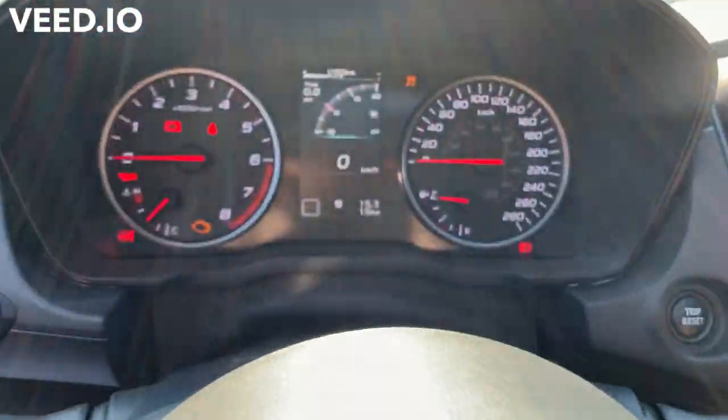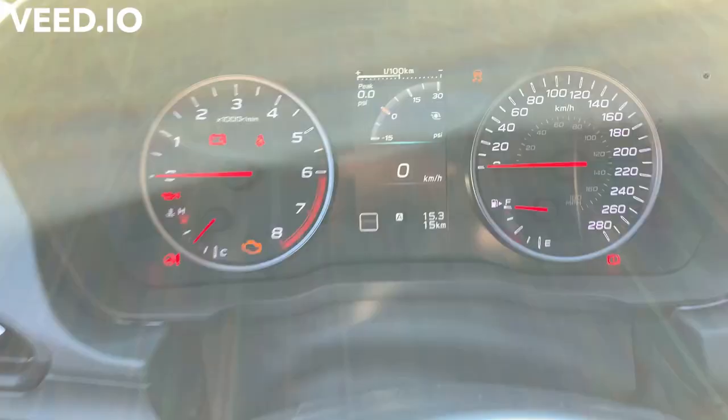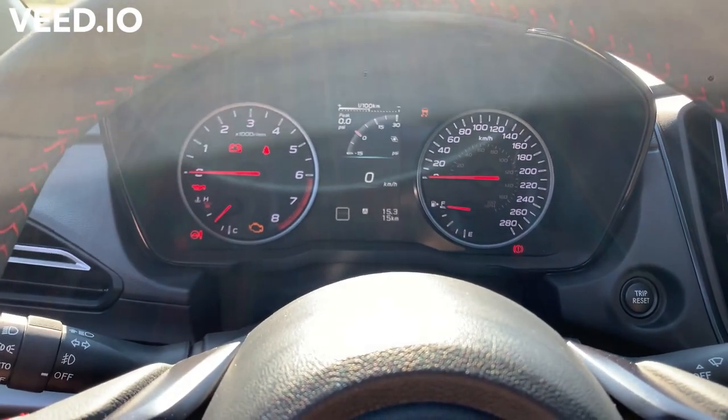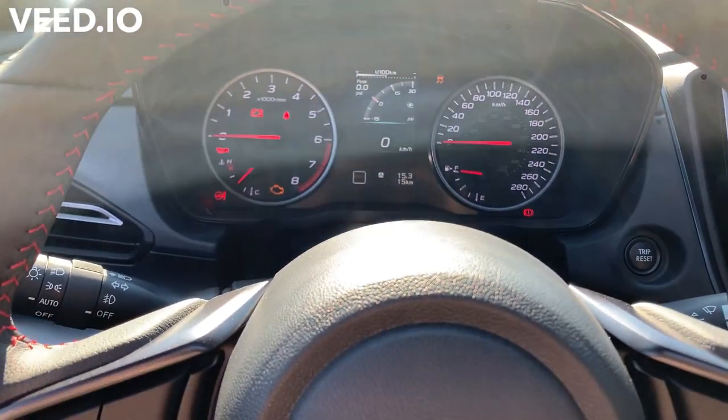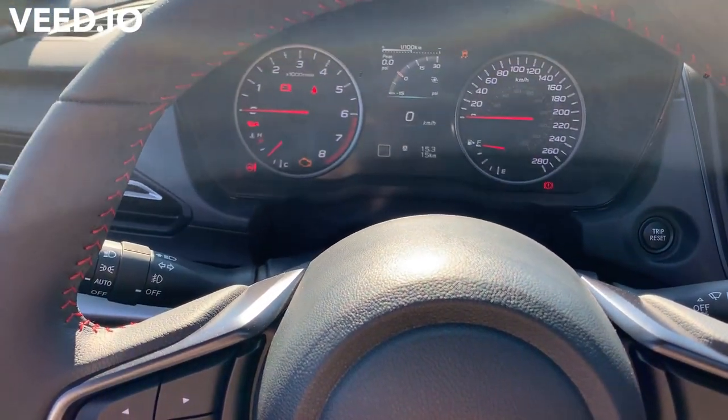Let's have a look at the dash — we've got 15 kilometers on the car, which is about 10 miles. Normally for a new car you're looking for under 30 kilometers, or about 20 miles, and that's still considered a new car within spec. Let's turn it on and get a sound sample of the engine.